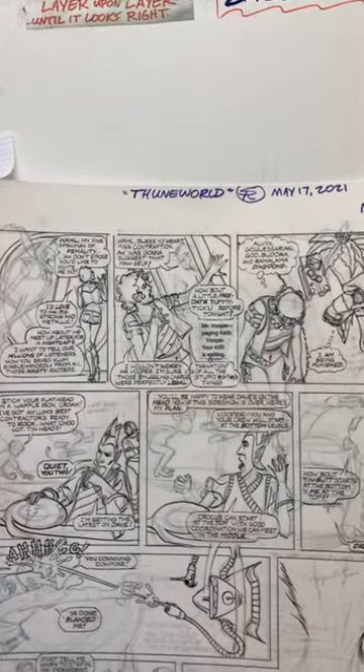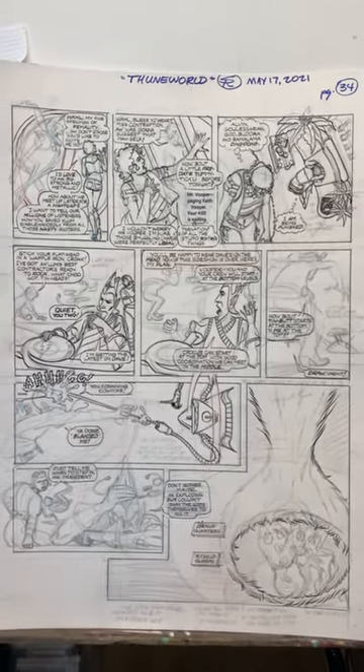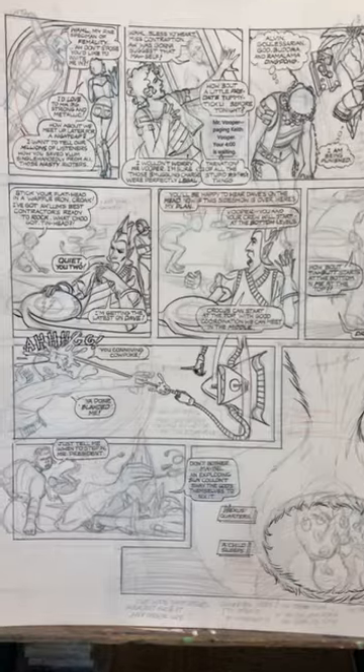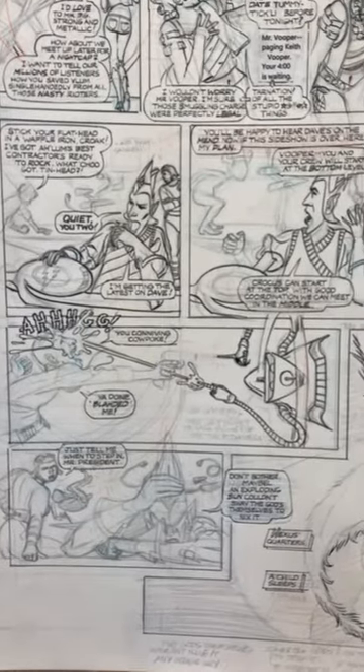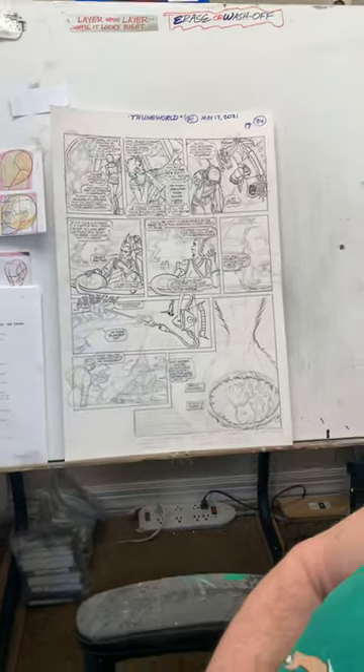This is the work in progress — there's gonna be some things that are gonna be shifted and changed, and some whiteouts are gonna go in someplace, but that's the way it looks when I'm working on my pages. Bear in mind these things are 13 and a half by 19 inches big, so that's what it looks like.